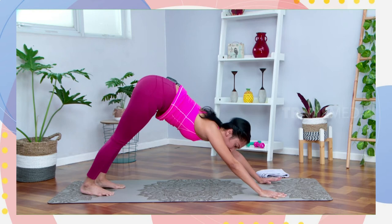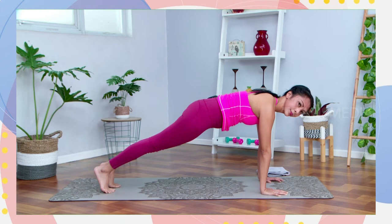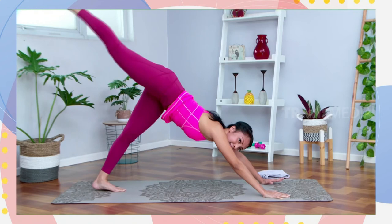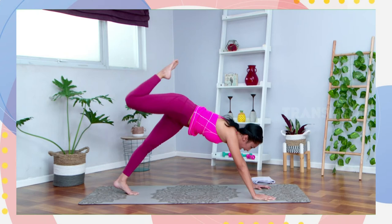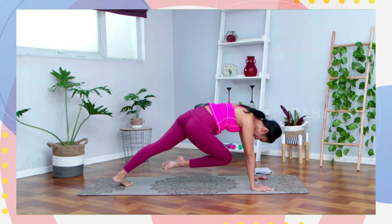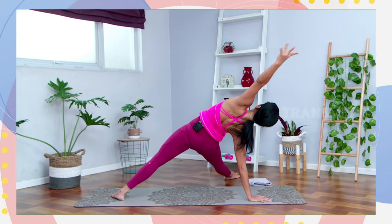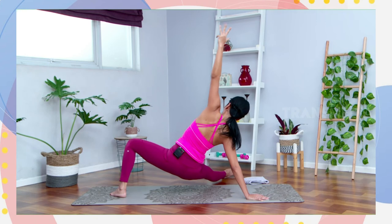Adjust lagi down dog-nya, keep breathing. Dari sini inhale, dorong bahunya ke depan — shoulders over your wrist to your plank. Stay on your plank, keep breathing. Buang nafas, dorong lagi ke belakang to your downward facing dog. Dari down dog, kaki kirinya angkat ke arah atas, tekuk kaki kirinya. Open your hips from right to left. Bawa lutut kirinya ke arah dada, angkat lebih tinggi, mendekat. Dari sini putar, tumit kaki kanannya tempelin ke sisi kiri. Lurus kaki kirinya ke samping, angkat tangan kanannya ke arah atas. Send your hips up, buka bahu kanannya. Pelan-pelan tempel telapak kaki kanan di matras, tekuk lutut kanan.